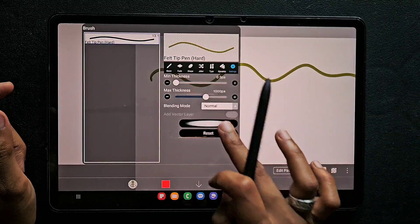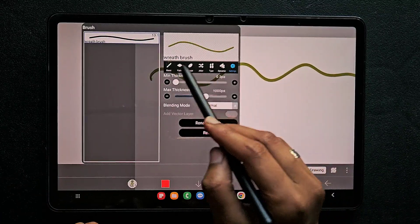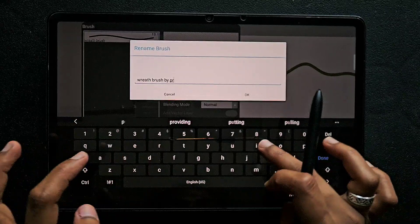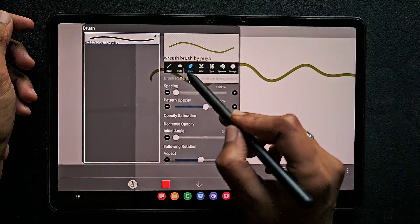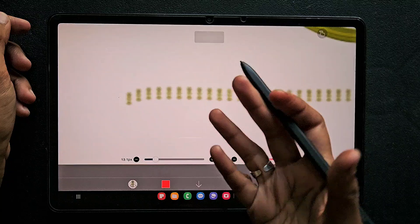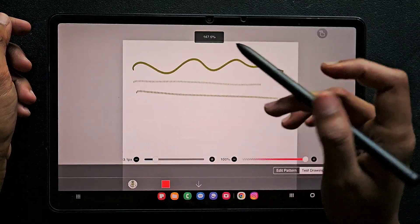For reference I'm going to draw this and show you the changes. This is the brush where I added the leaf. Now I'm going to rename it so I don't get confused — I'm going to type 'leaf brush' or even 'leaf brush by Priya'. Done, we have changed the name. Now go to the shape and increase the space. This is how it looks. It doesn't look clear, so go to this and increase the pattern opacity — now it will be darker and clearer.